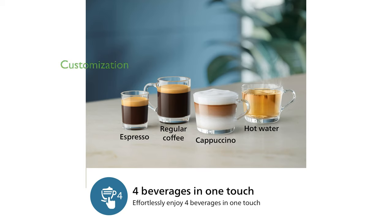Personalizing your coffee is simple with the My Coffee Choice function, allowing you to adjust the coffee strength, length, and milk froth level to perfectly match your taste.